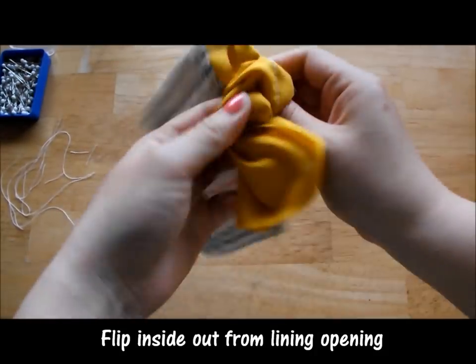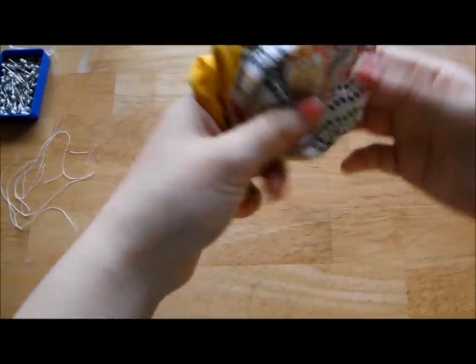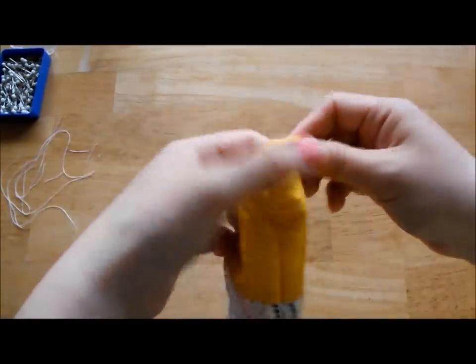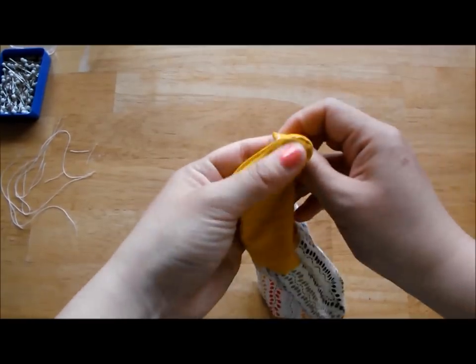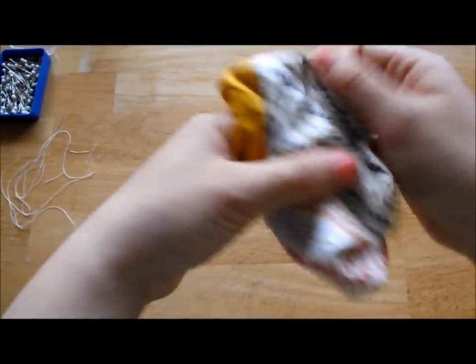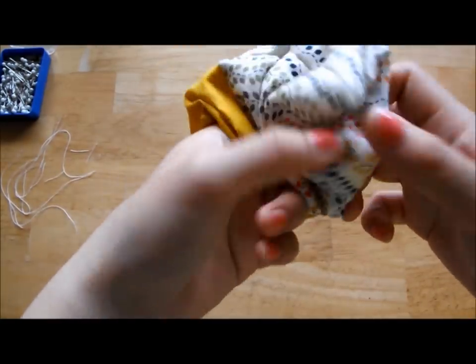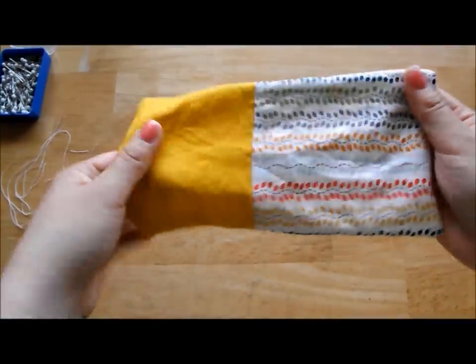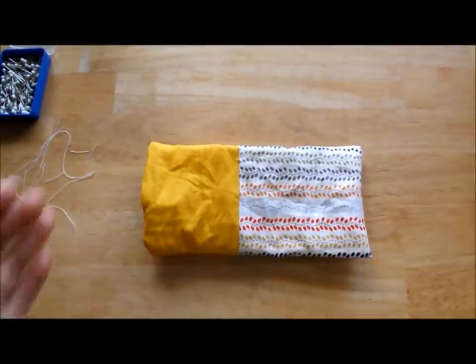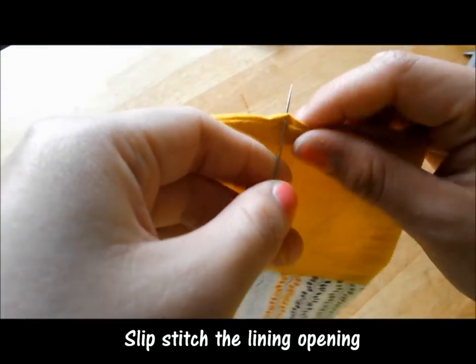Flip the fabric inside out from the lining opening. Next, slip stitch the lining opening together. I'm not very good at slip stitching, and if you don't know how to slip stitch, I recommend watching other YouTube videos on how to do this skill.